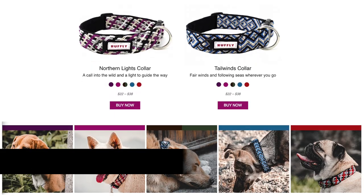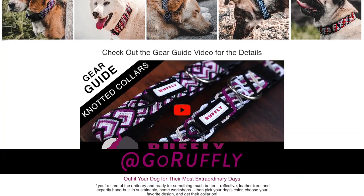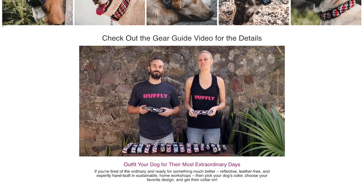There are separate gear guides for each of the items in the Essentials Kit to give you a detailed rundown of their features. Here we're going to give you a brief overview.